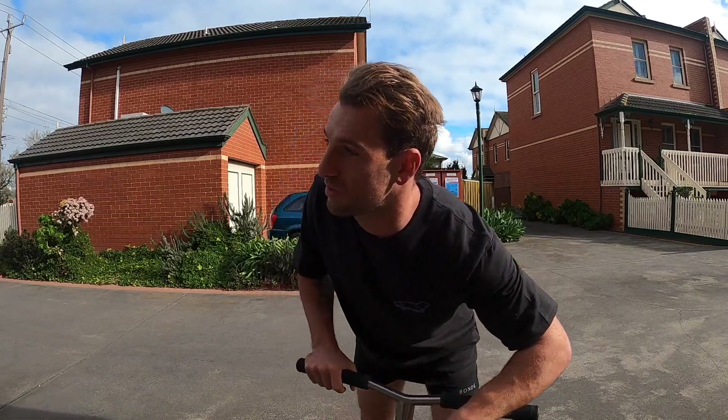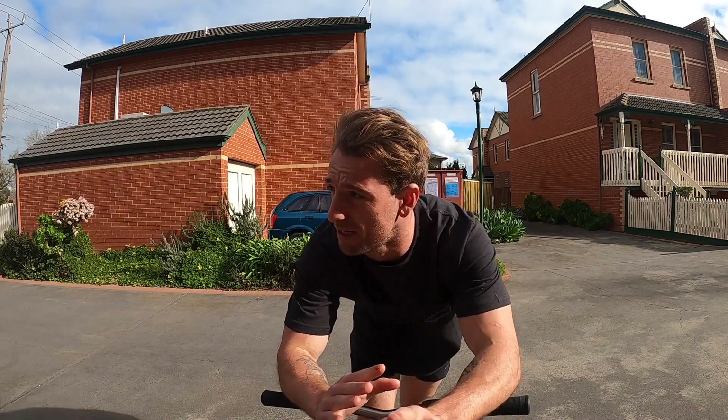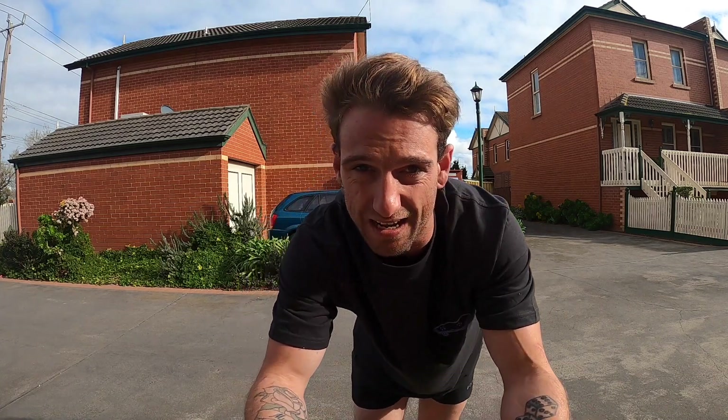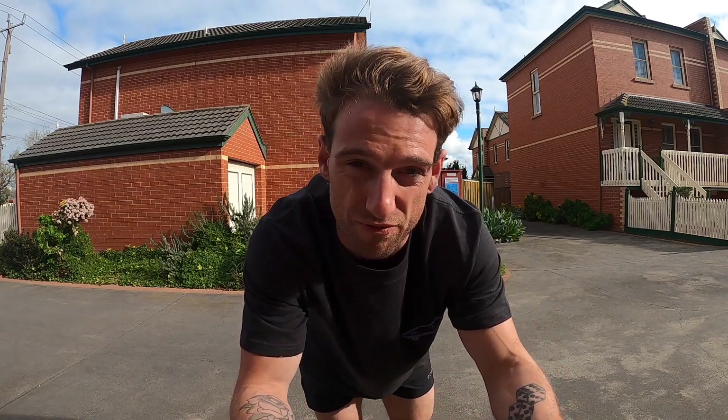So the idea of these motion tutorials is to teach you as fast as possible how to do a motion of a certain trick, to give you guys something to practice at home and some easy steps to follow when you take it to the skate park as well. I want to make these really quick, really easy, really simple. In six weeks I'll be back to normal videos, but for now I'm trying to find a way to help you guys. Of course, there's going to be videos on the kicker as well — some of the tutorials I'll be using the kicker.